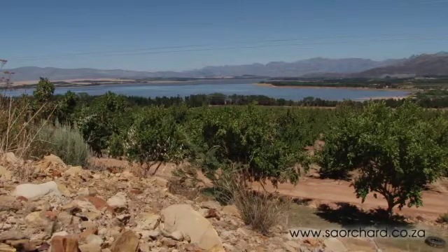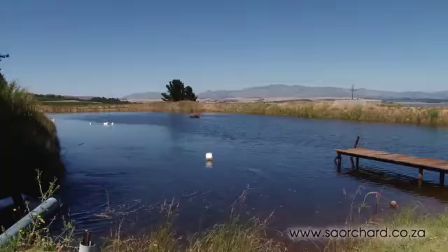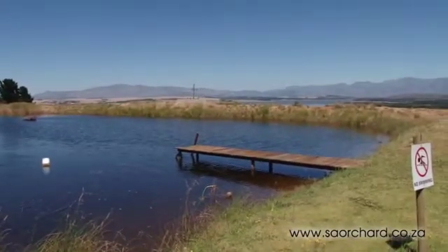It's important to work out the amount of water that is available to use for irrigation. If orchard blocks are added and the water runs out halfway through summer, the plants will suffer. 80% of water used for deciduous fruit in South Africa comes out of reservoirs, and 20% comes from boreholes.